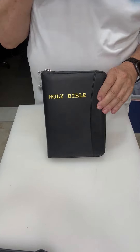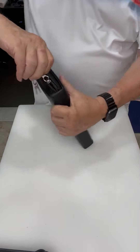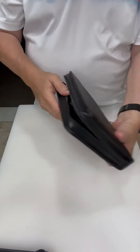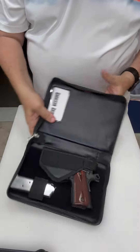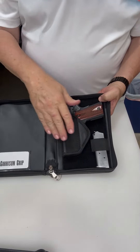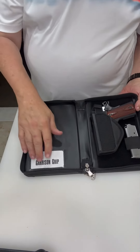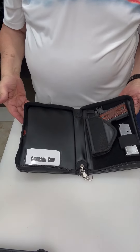There it is. It's got a locking zipper to keep honest people honest. On the inside of this all-leather case is a holster for your gun and a holder for your magazine. You also have a place to put business cards or whatever you'd like there.